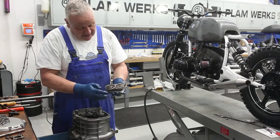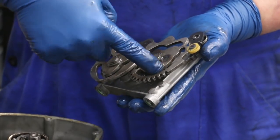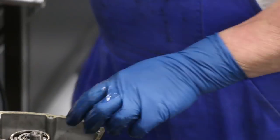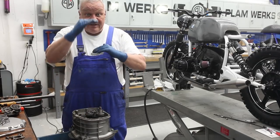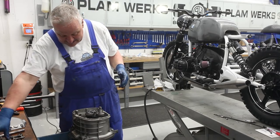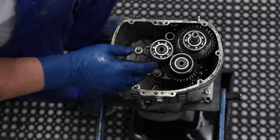This is the later version of the shift mechanism. If you look at an earlier five-speed, the profile here is not as sharp — it's a little more rounded. They made this improvement to improve gearshift quality so it snaps into gear. The positions are: neutral, first gear, neutral, second, third, fourth, fifth. At the same time, these channels are moving and affecting the shift forks, moving the gears back and forth. That's in a nutshell how it works.